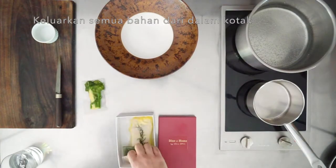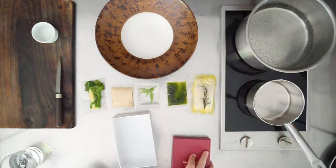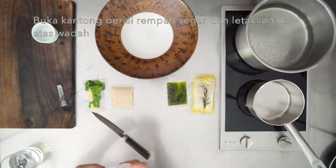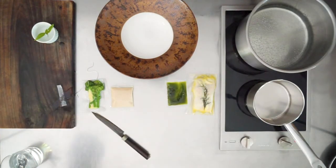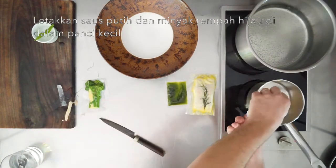Remove all of the items from the box. Remove the fresh herb from its bag and place it in a small container. Place the white sauce and the green herb oil in a small pot.